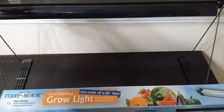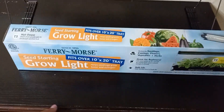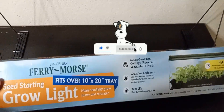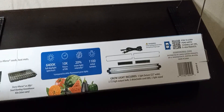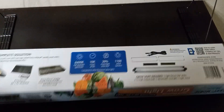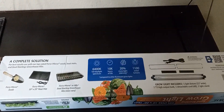This one looked like my best bet as far as the length, because it was longer and I wouldn't have to clamp anything to my stand. This grow light is perfect — it says it's for seed starting, and it came with one light fixture which is 22 inches wide, a T5 high output bulb, one detachable cord, and one light stand.